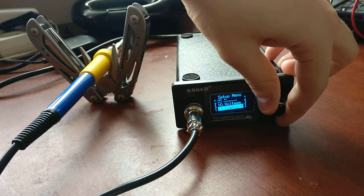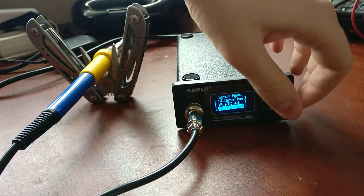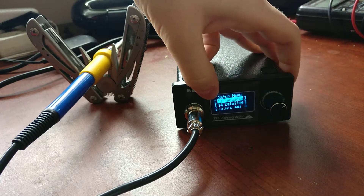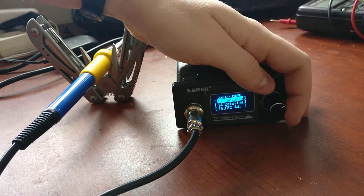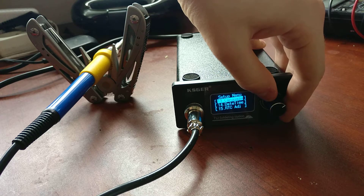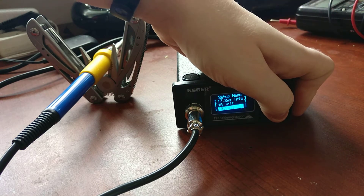It's a soldering iron. Just remember that the language setting is option number 13, because you will get it with a Chinese setup and won't have any idea how to change it. Let's check the other side of it.